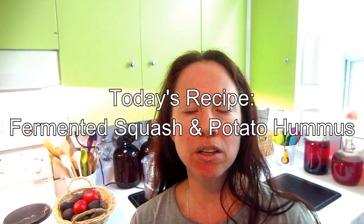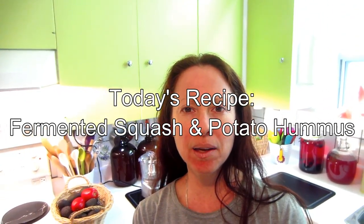Hi everyone, Judith from the Vegan Vegetarian Foodie Network, and today I'm making a fermented bean dip.